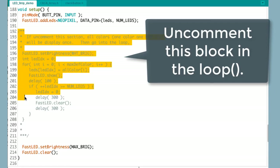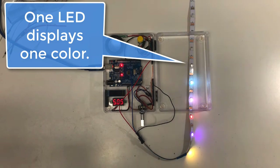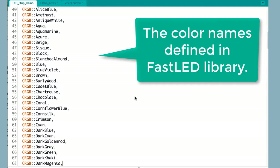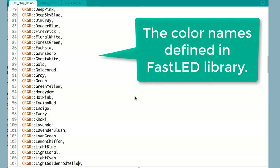In the led_strip_demo program, if you uncomment the code block in the initial loop function, each individual LED will display an individual color at the beginning. In theory, we can generate 16,777,216 combinations of colors, however our human eye cannot distinguish all of them.